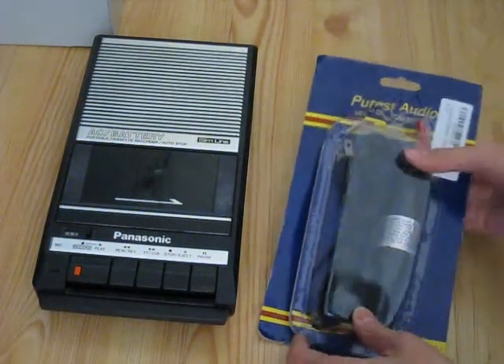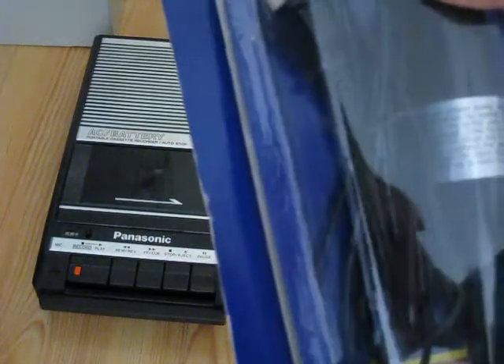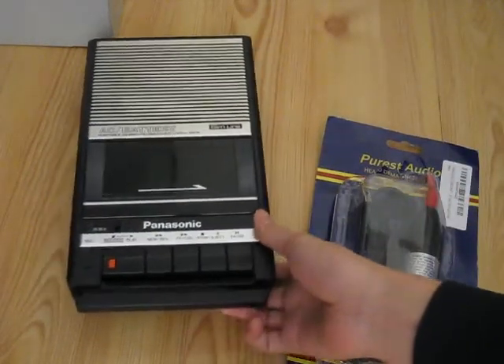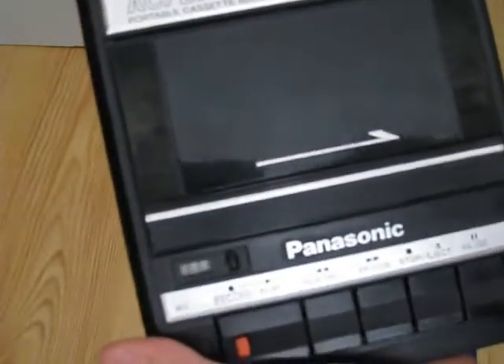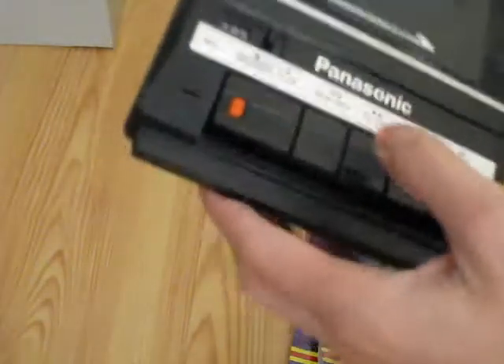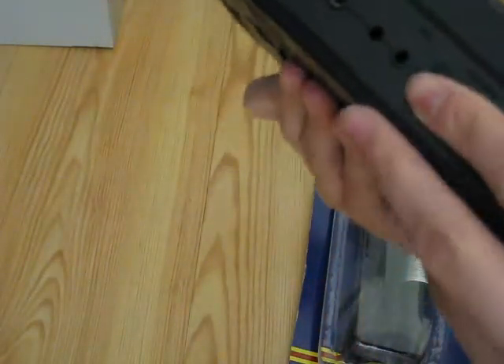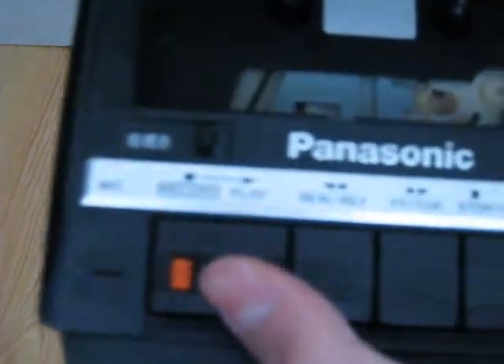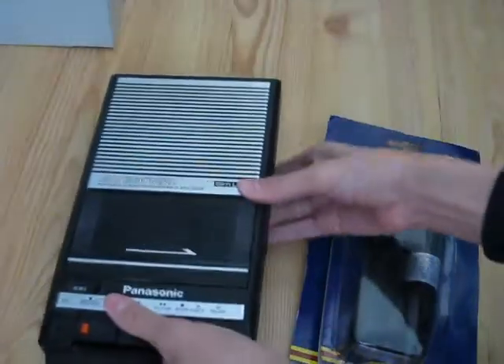Here is a Pierce Audio Head Demagnetizer. As you can see, it's got all the bands on here. This video is going to be about demagnetizing your tape heads. Here I have a Panasonic RQ2104 cassette recorder. I got this as a birthday present, and it's been a while since I demagnetized the tape heads, so that's what I'm going to do in this video. Let's take a look at the demagnetizer itself.